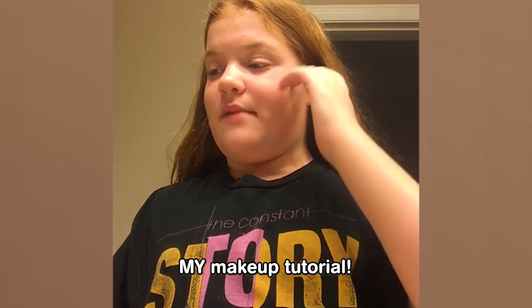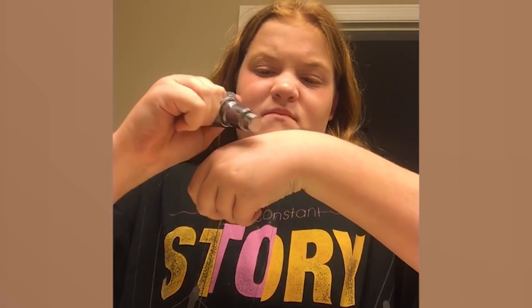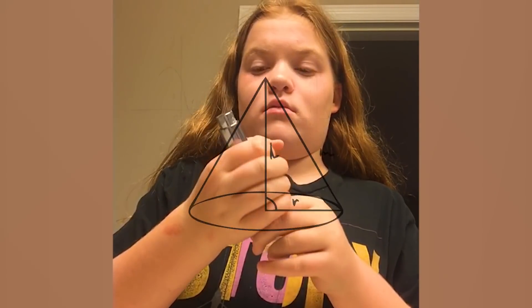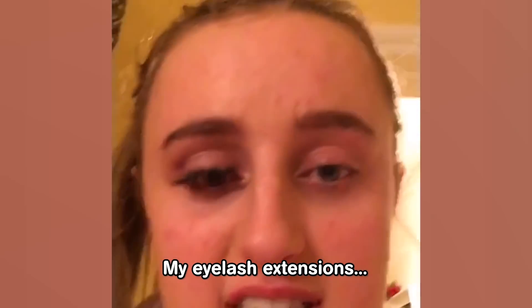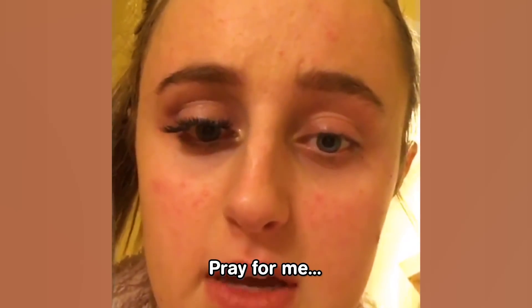So hey guys, what's up? It's Riley. And today I'm going to be showing you guys my makeup tutorial. So let's go ahead and get started. My eyelash extensions just fell off. Pray for me.